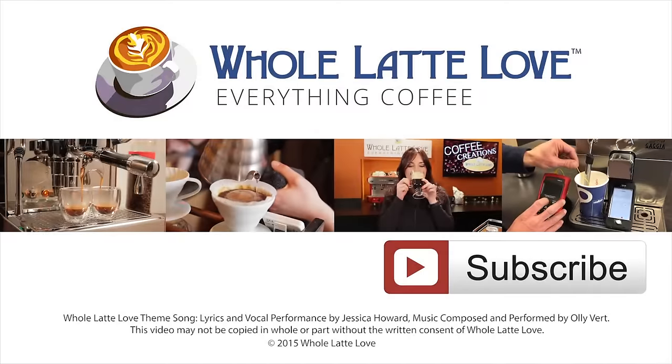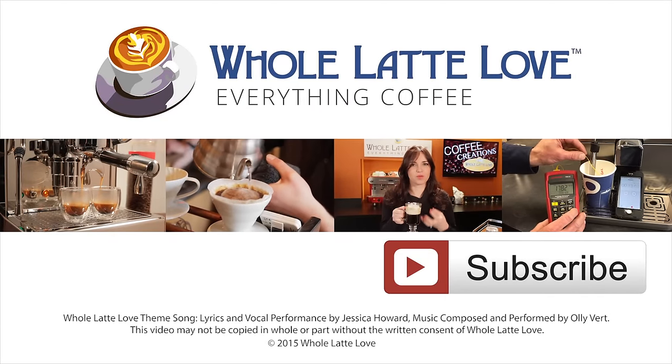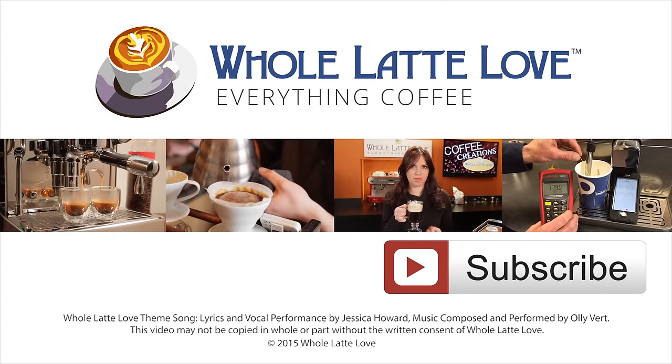I'm Todd with WholeLatteLove.com. Thanks for watching and we hope to see you back here soon for more on Everything Coffee. Why not subscribe now for easy, free access to more videos on Everything Coffee, brought to you by WholeLatteLove.com.